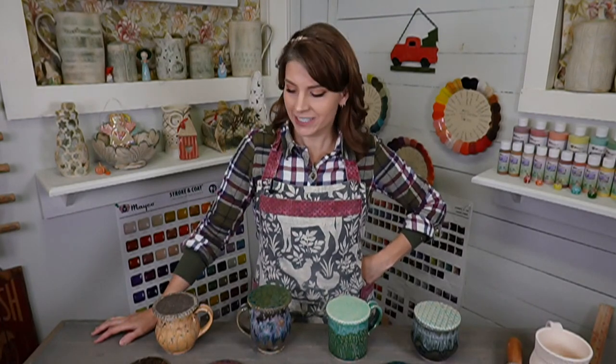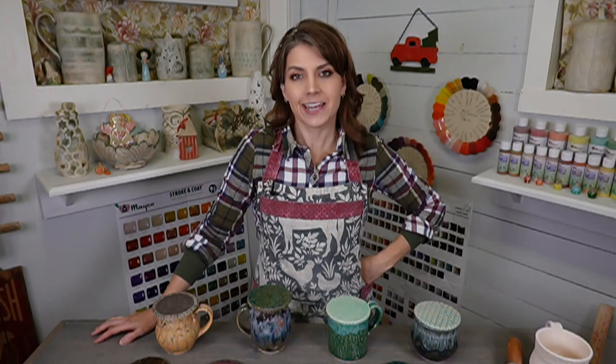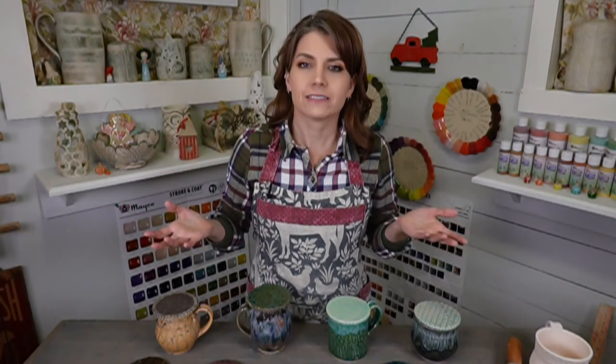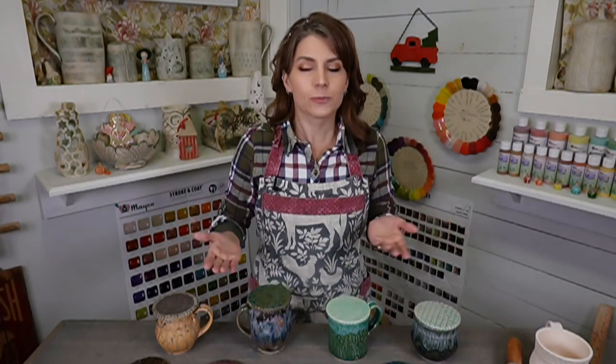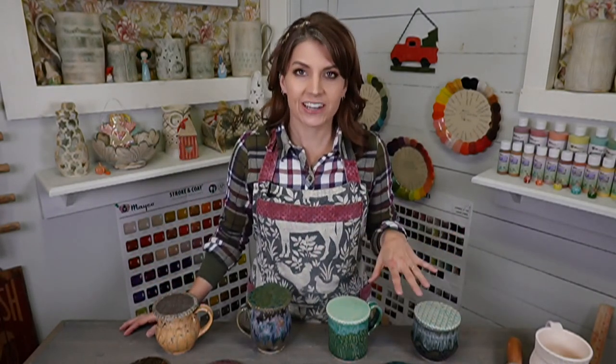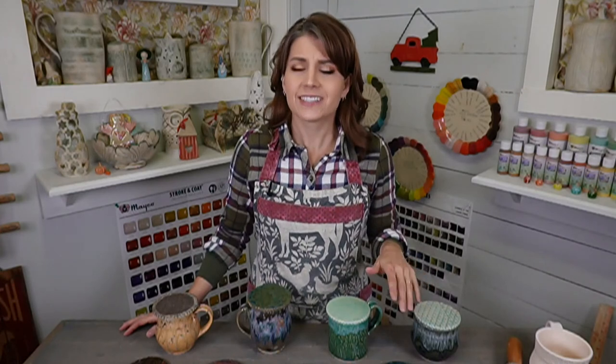Hey everybody, happy Wednesday, welcome into the Clay Share studio, I'm Jessica Putnam Phillips. We have a fun hand-building tutorial tonight — we're going to be making mug toppers. A mug topper is a lid, a top for your mug. You can make these with the mug, after you make the mug, or for mugs you already have.